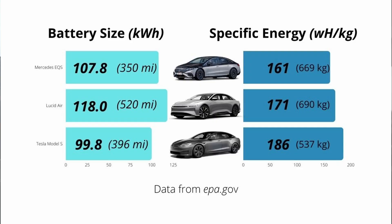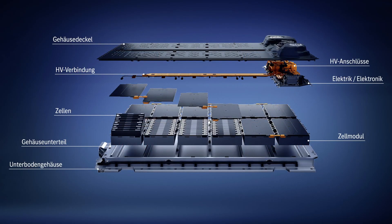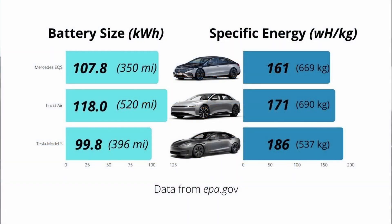Now we're going to take a quick look at the battery specifications of the EQS and compare it to some competitors. I've taken data of the EQS, the Lucid Air, and the Tesla Model S from the epa.gov website and laid it out on screen. On the left we have the size of their battery pack in kilowatt hours as well as their estimated range. On the right we have the specific energy of their battery pack — basically the energy density, or how much energy you can fit per unit mass — and next to that is the actual weight of the battery pack, calculated by dividing the specific energy into the battery pack size. You can see how much Tesla currently leads the field in packing energy storage per unit mass, which brings up efficiency and overall range. That's why you see the Model S having the smallest battery pack of the three cars.